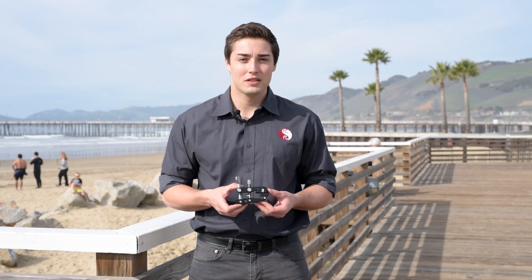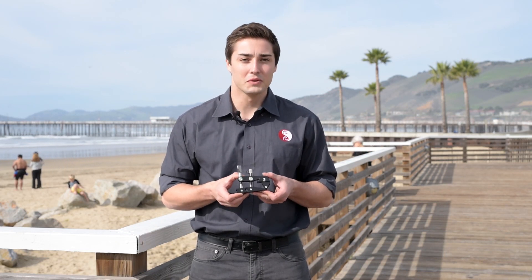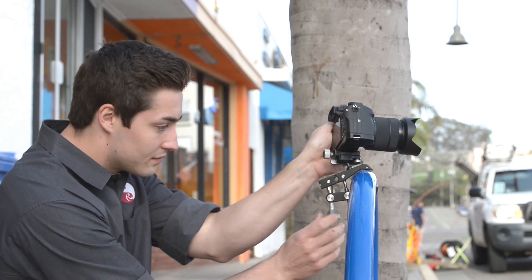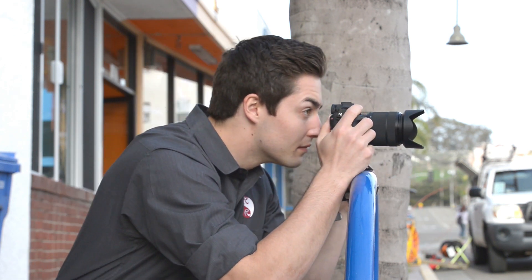Hello, this is Spencer with Really Right Stuff Camera Support here to explain our new Really Right Stuff Multi-Clamp. Today I'm going to be going over how it can be utilized in your everyday gear setup and how it can also be beneficial when you're traveling with compact camera systems.